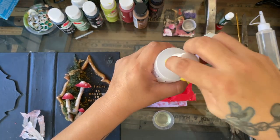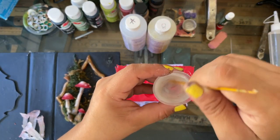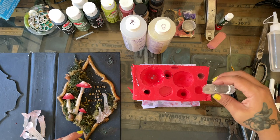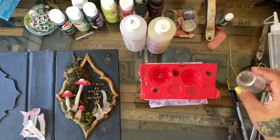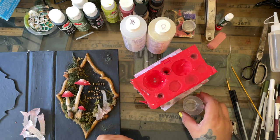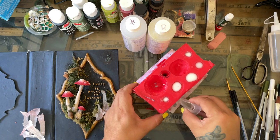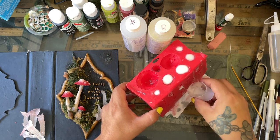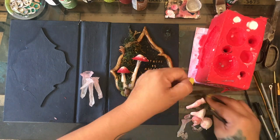Now this is the casting — how I cast the resin mushrooms. If you've ever worked with resin, they're so easy to do. You pour equal amounts of bottle A and bottle B, mix them, and you'll see it change colors right in front of you — it gets cloudy and then becomes clear when it's ready to pour. This one dries in about three minutes and is ready to demold in about seven minutes. So in seven minutes I have my pieces.